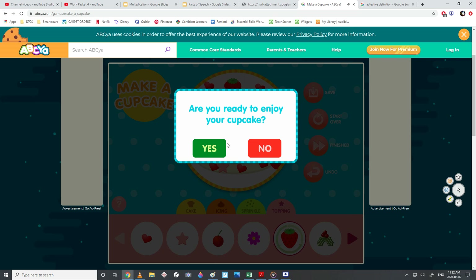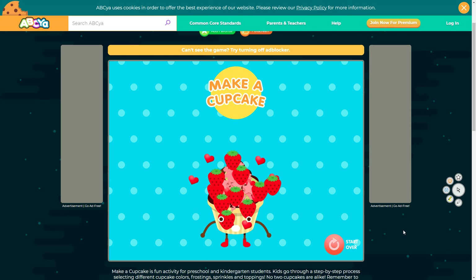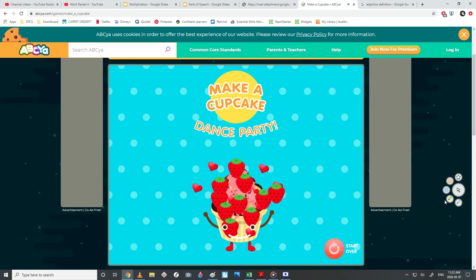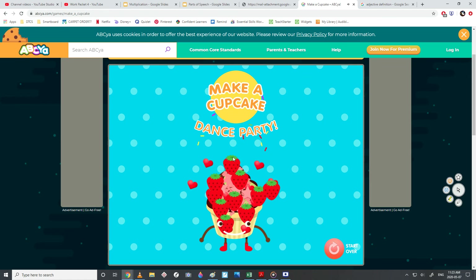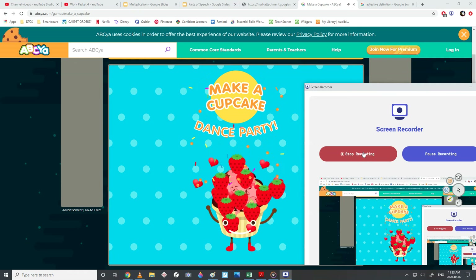Ready? Are you ready to enjoy your cupcake? Cupcake dance party! Make your own cupcake — is that too many strawberries? Who knows. Thanks for watching, and I'll see you back here for Work Packet 5. Adios! Au revoir! Bye-bye!